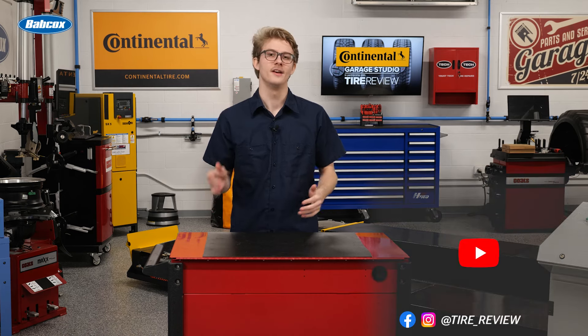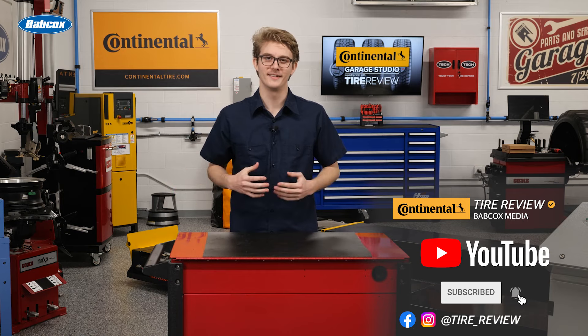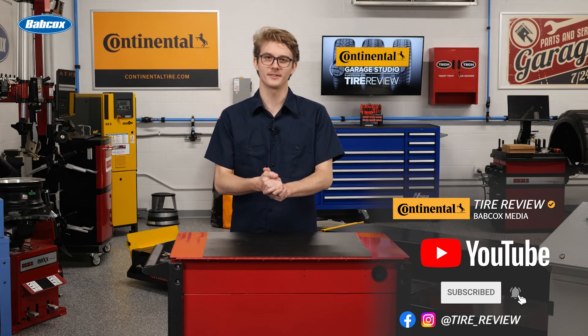For more tire and service videos, don't forget to follow us on Instagram, Facebook, and YouTube. I'm Christian Hinton, coming to you from the Tire Review Continental Tire Garage Studio at Babcock's Media. Thanks for watching.